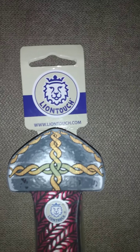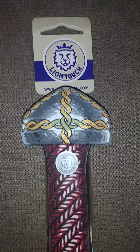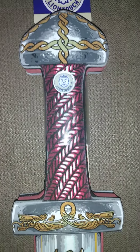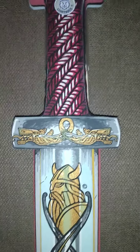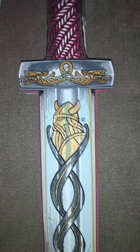This is from Lion Touch — there goes the website. I've checked out their website, a lot of nice stuff on there. I just absolutely love the design on these. Man, for just some foam swords, look at that — that is just absolutely impressive. There goes your typical fantasy Viking with the horned helmets.